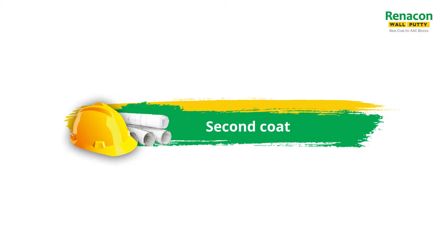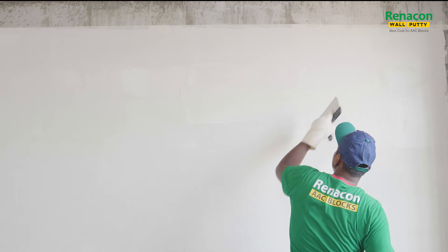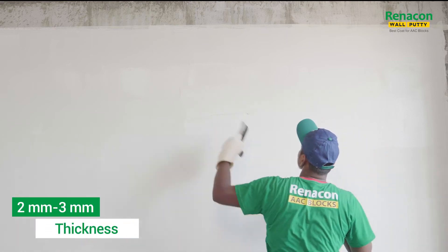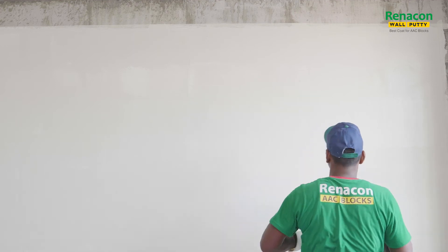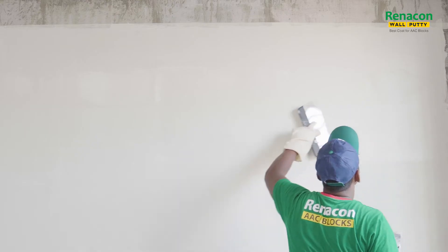Allow the first coat of Renacon Coarse Putti to dry for 3–4 hours. After the surface has dried completely, apply the second coat of Renacon Coarse Putti up to 2–3mm thickness, applying in the opposite direction — from top to bottom or right to left — uniformly with a putti blade.